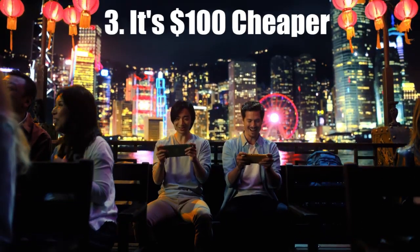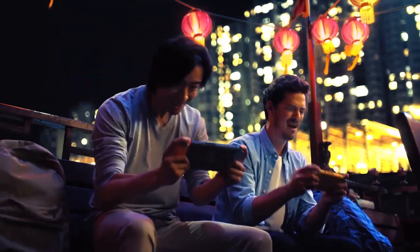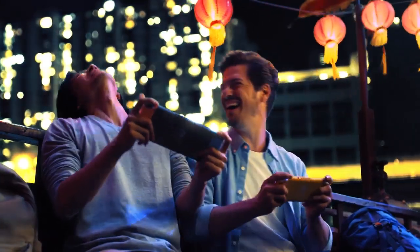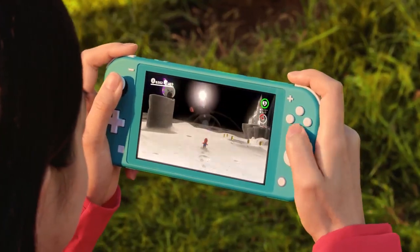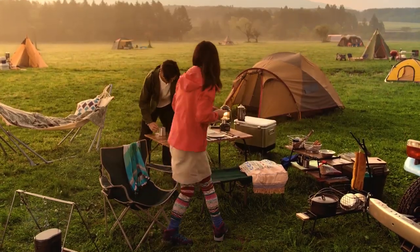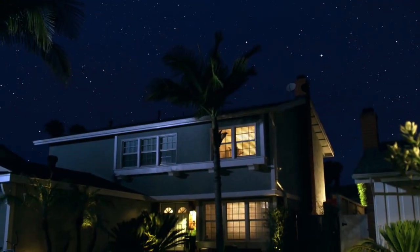It's $100 cheaper. This is the main reason to get the Switch Lite. If you're really strapped for cash, this is a cheaper alternative to the main console. I feel parents would benefit most from this — a lot more moms and dads would be willing to buy their kids a Nintendo Switch at this price point. Also, the console is smaller and lighter, which will probably suit kids' tinier hands too, but that's really about it.